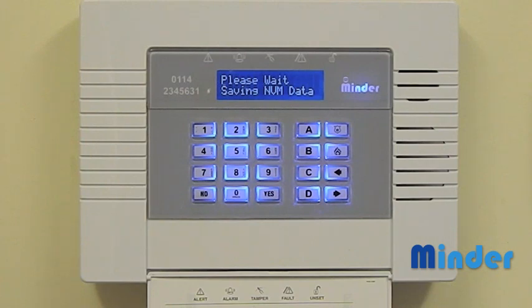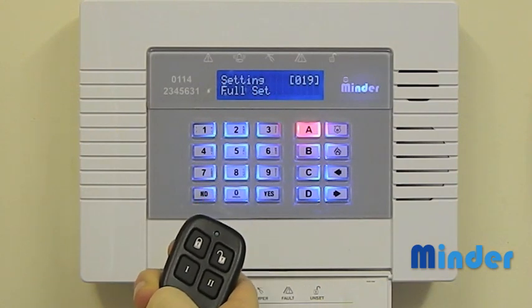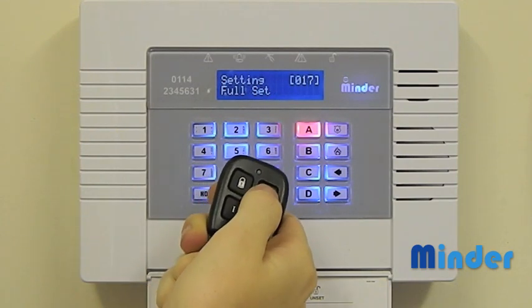Finally, to check that the new key fob is working correctly, press and hold the top left button to set the system and then press and hold the top right button to unset the system.